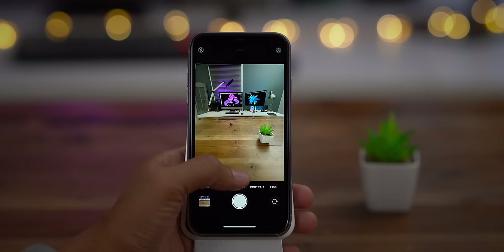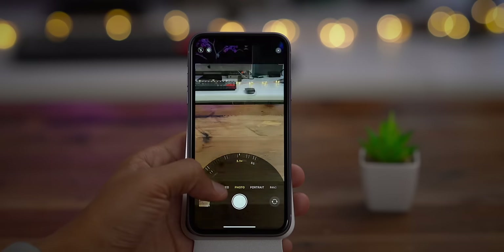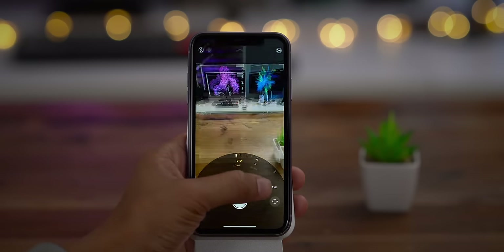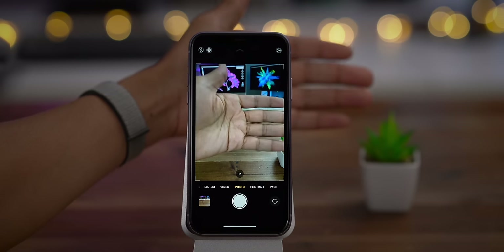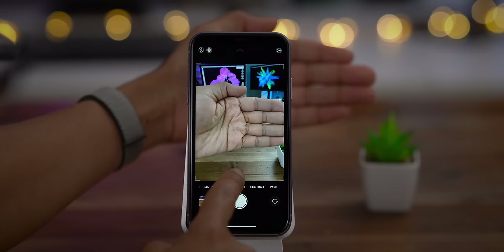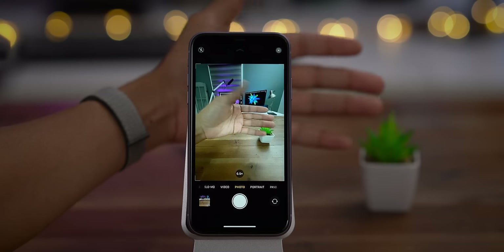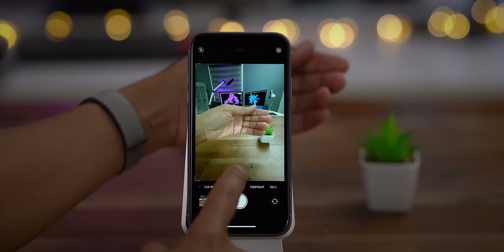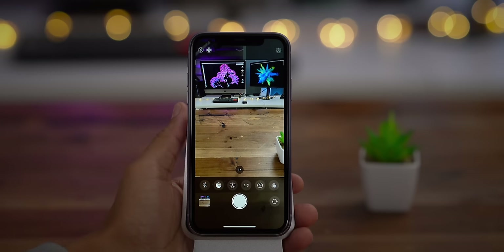That zoom-out button — it's more of a zoom-out that lets you take advantage of the wide-angle camera — and you can see how it seamlessly switches between the two. One thing I noticed is that the cameras aren't exactly the same from a color reproduction perspective. You're going to see minor color differences between those two cameras, but it's fairly seamless. Apple did a really good job with the software here.